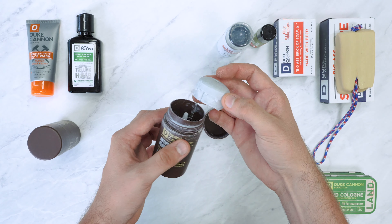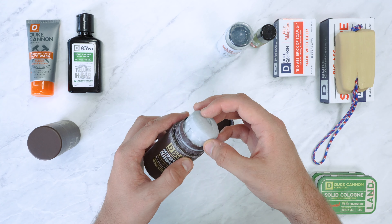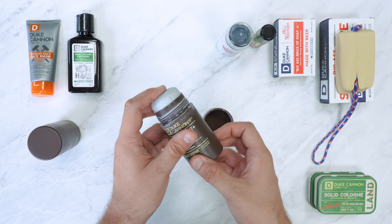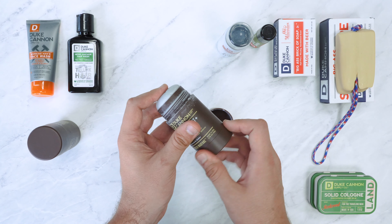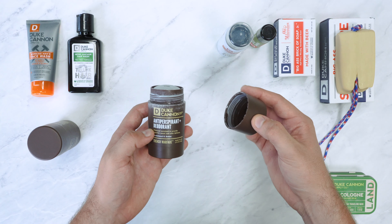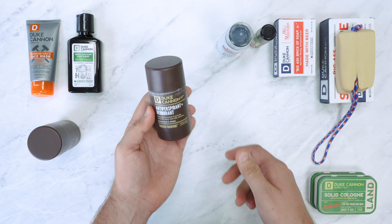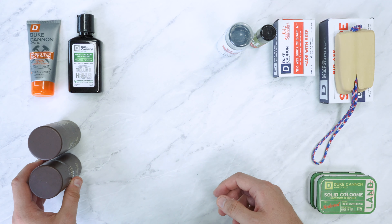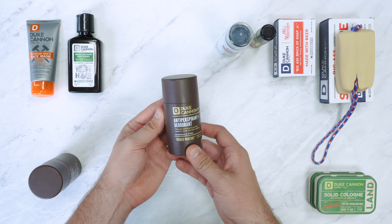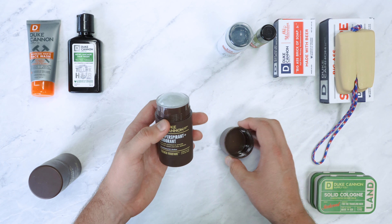It's a roll-on stick deodorant — you can see there's this much left after just over a month of solid use, which isn't a great amount but not too bad. In comparison we'll show you a brand new one that we haven't used. All in all very secure for travel and also a perfect size for travel, and it's going to give you over a month of use which is great.